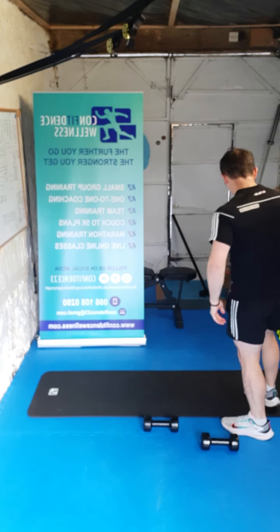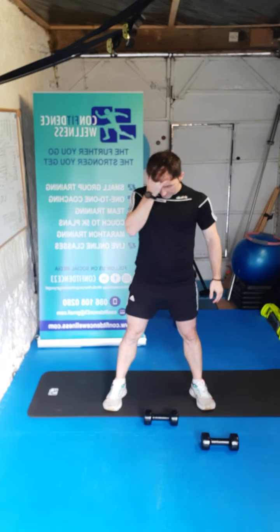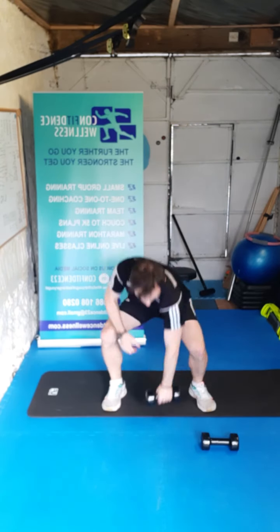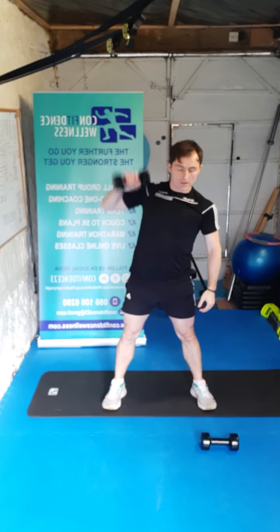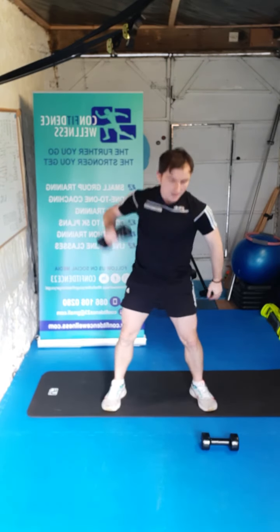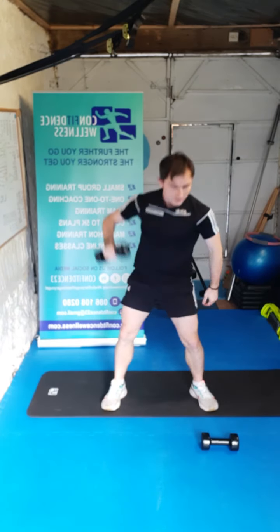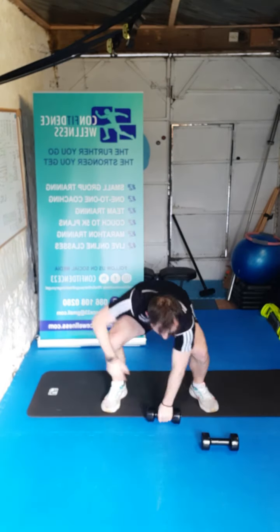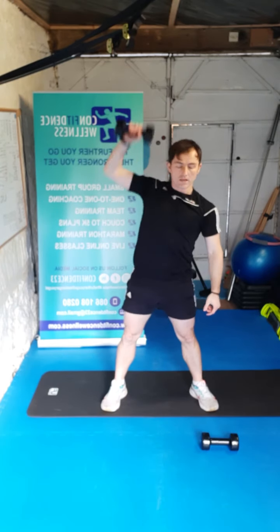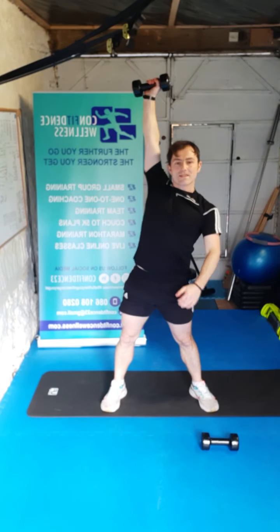Okay guys, we're back on our squat press. Dumbbell out in front — we're going to go for ten reps again, bend the knees. Here we go — one, two, three, all the way now you got this, four, five, keep it going, six, bend those knees each time, seven, eight, nine, and ten. Awesome work everybody.